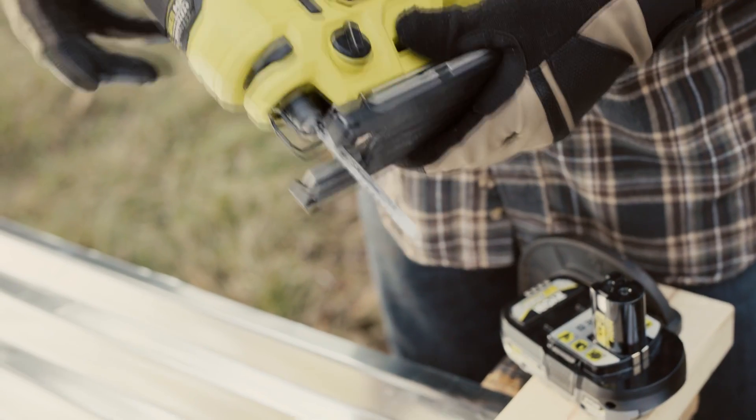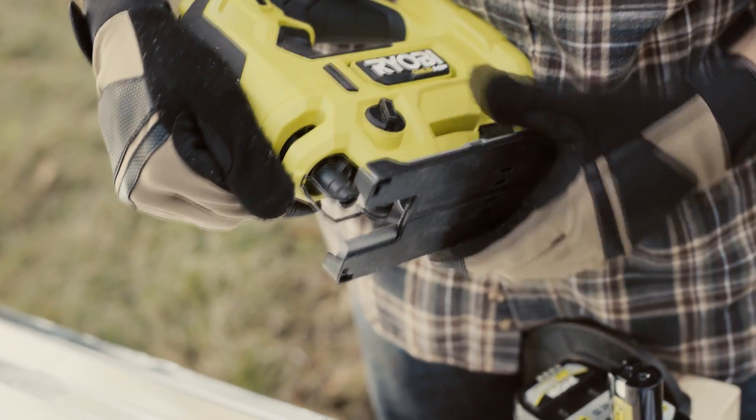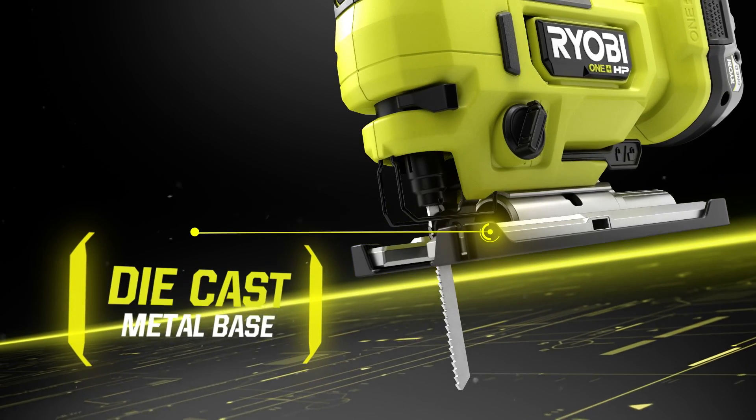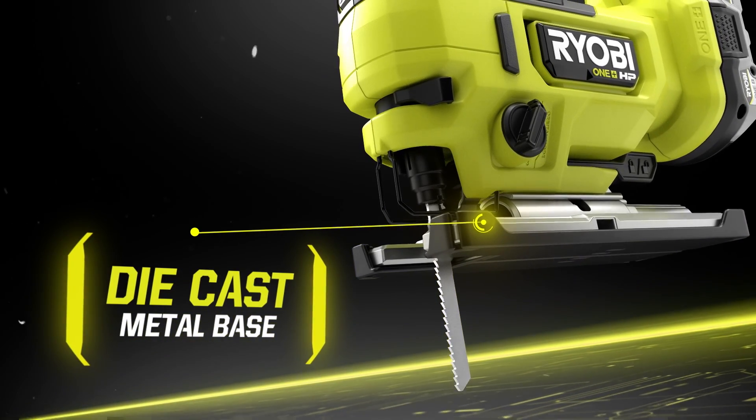The tool-free blade release lever allows for quick and easy blade changes. Equipped with a die-cast metal base with non-marring shoe for increased durability and surface protection.